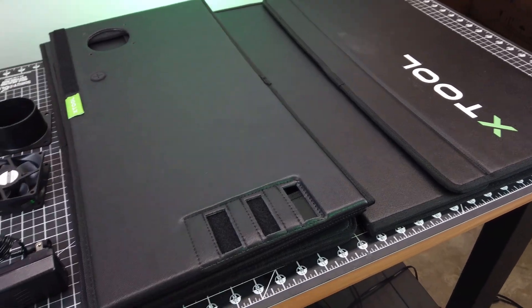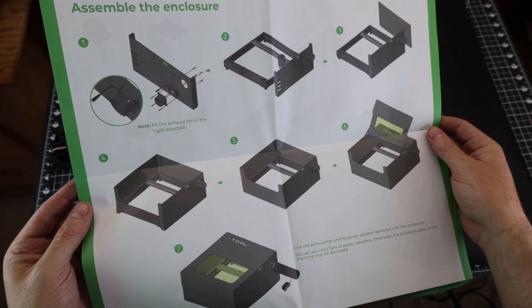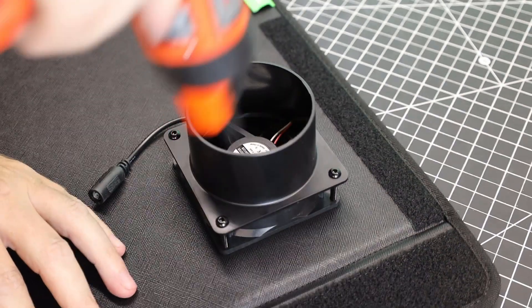Here's just about all the parts out of the box unwrapped. If you did want to see the instructions, they're basically just pictures — very easy to follow. The first thing to do is put the exhaust fan on, which is simple enough.